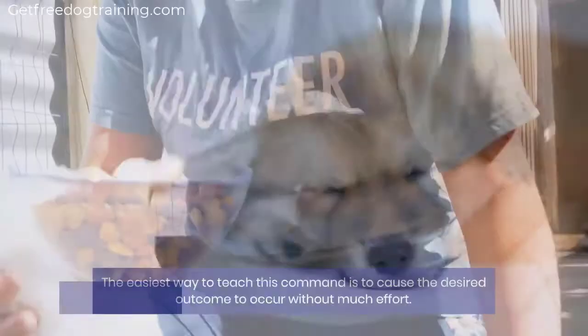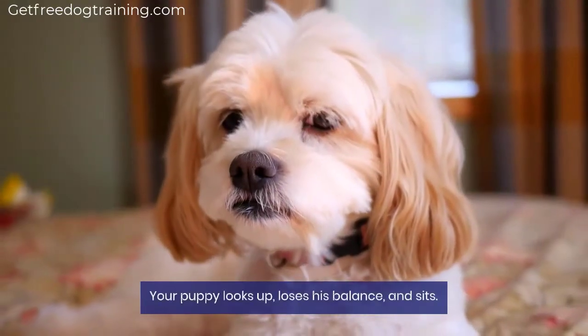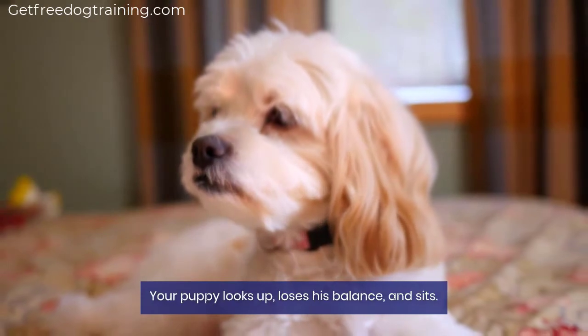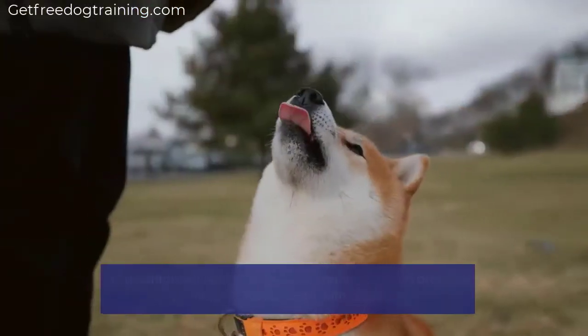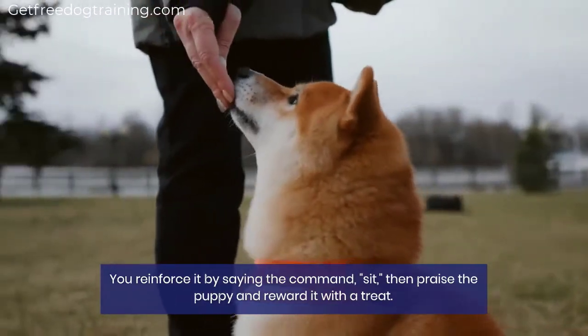The easiest way to teach this command is to cause the desired outcome to occur without much effort. For very young puppies, hold their food bowl above and behind their head. Your puppy looks up, loses his balance, and sits. You reinforce it by saying the command, sit.